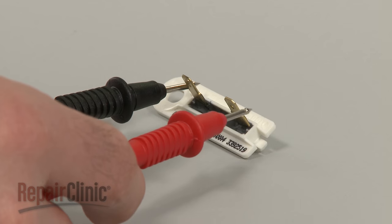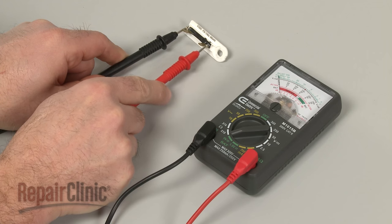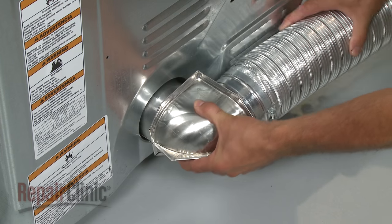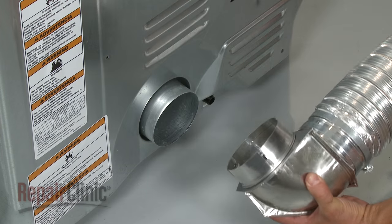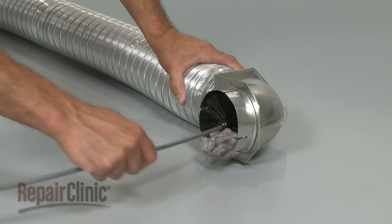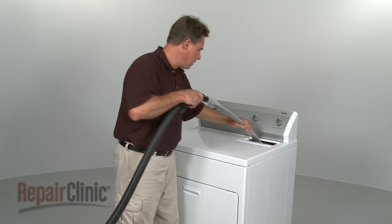You can use a multimeter to determine if there is a continuous electrical path present in the part. If not, the fuse has blown and will need to be replaced. Be aware that the failure of the thermal fuse is often caused by the venting system being clogged with lint. To improve airflow, we recommend cleaning out the vent at least once a year.